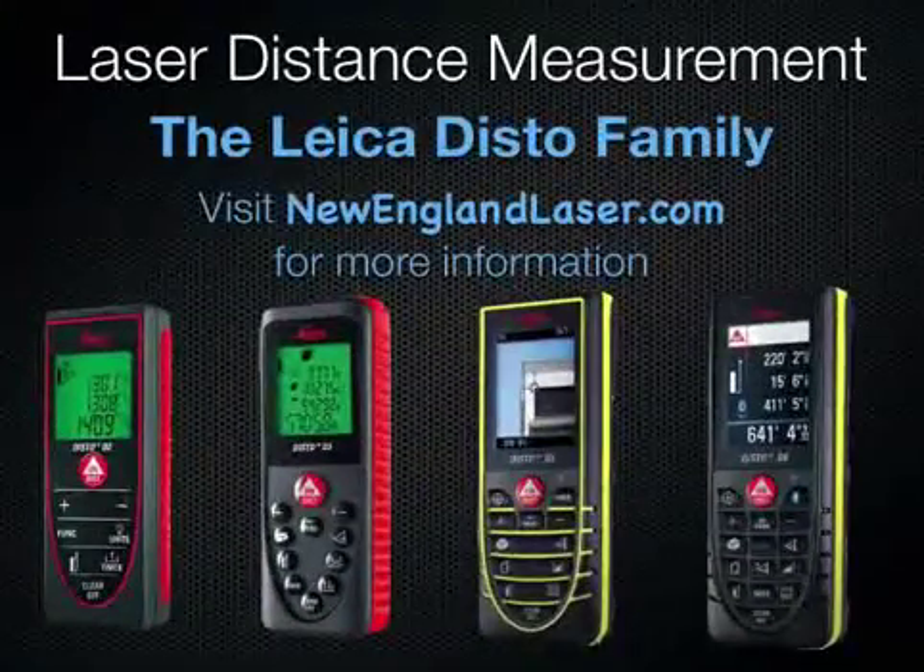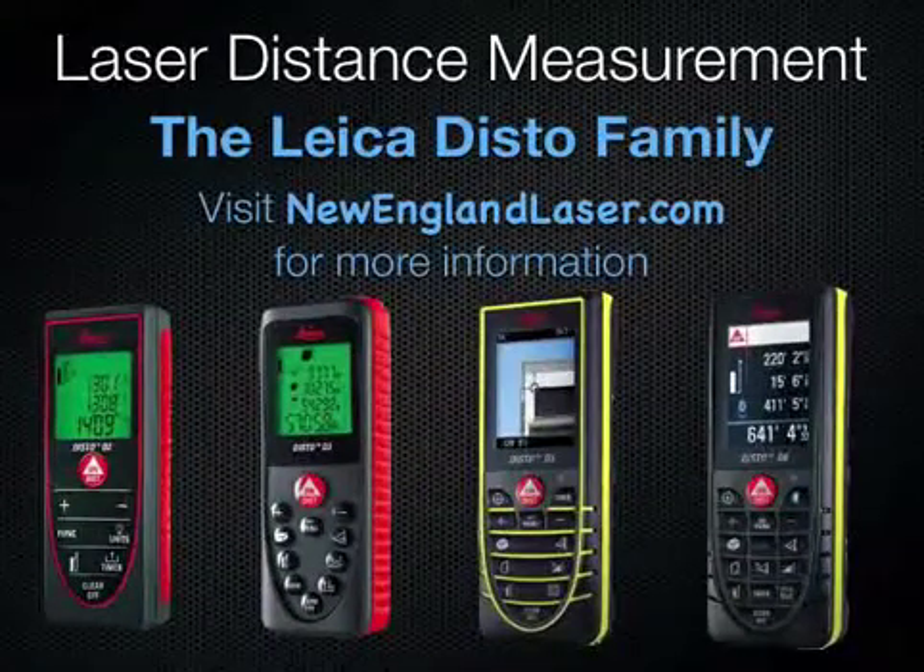For more information about the Leica distance measurement revolution and the Leica Disto family, visit NewEnglandLaser.com.